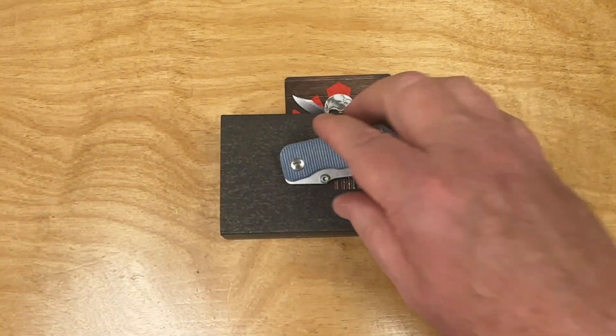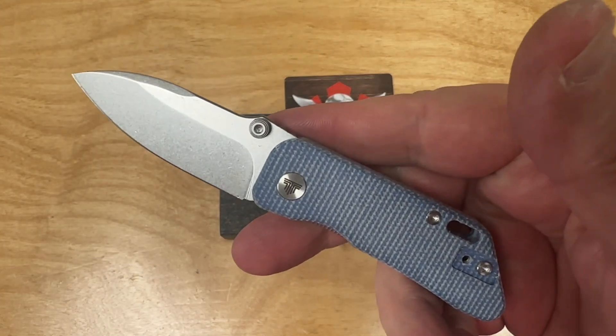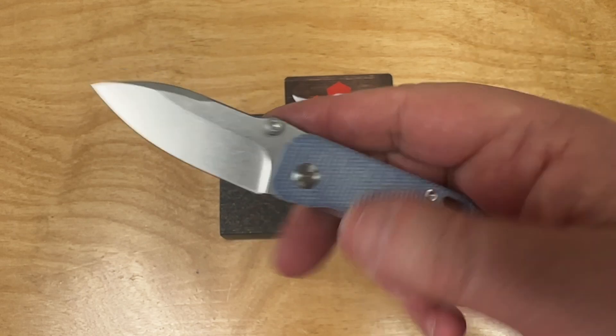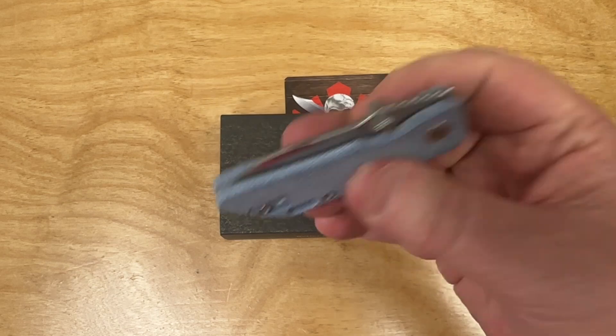Amazon alert — try Visa knives, those things are pretty dang cool and they're really incredibly inexpensive, my friend.